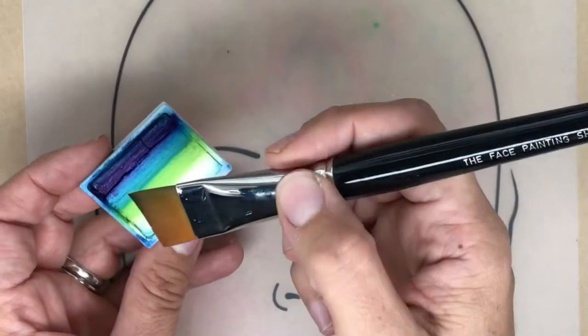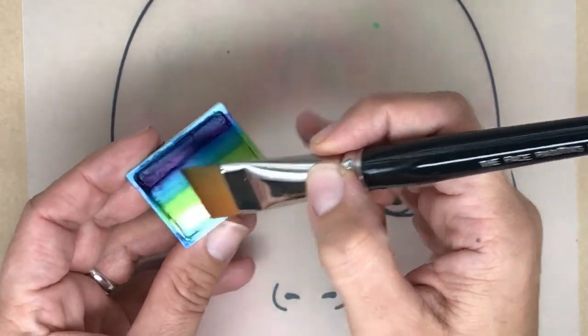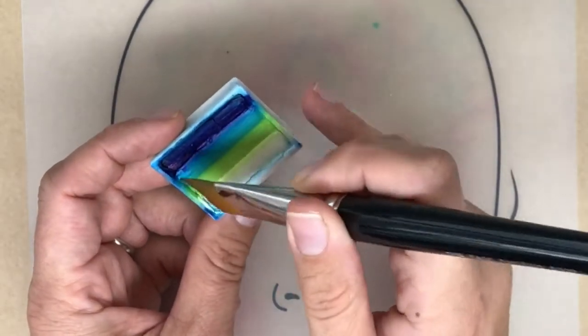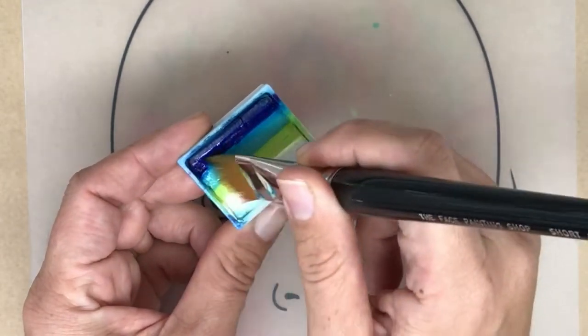Starting off, I've got my three-quarter inch short angled brush and I'm going to use this pretty split cake which is from a palette from Global Colors, and I'm going to try and pick up some of that blue, aqua, and green.